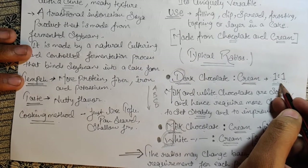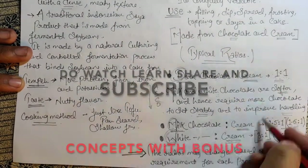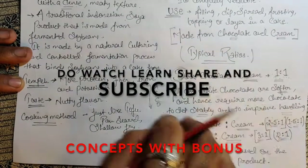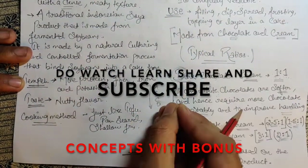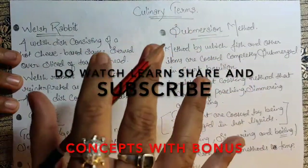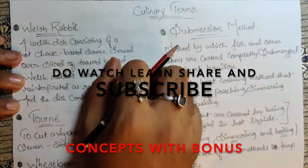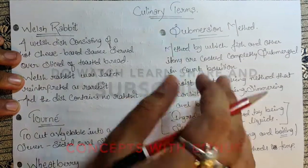This is my trick for remembering ganache ratios without mugging up — just understand and remember for the long term. I hope you are clear on the culinary terms and the ganache trick. If you like this trick, please do comment. I'll see you in the next informative video — bye bye.